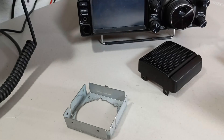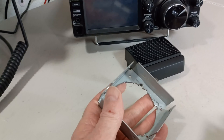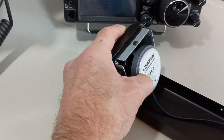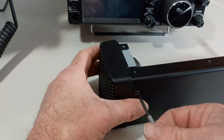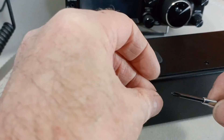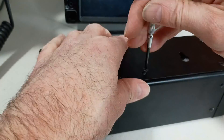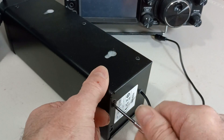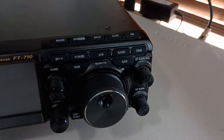Okay, we are ready for final assembly. All right, we are ready for the final sound check.